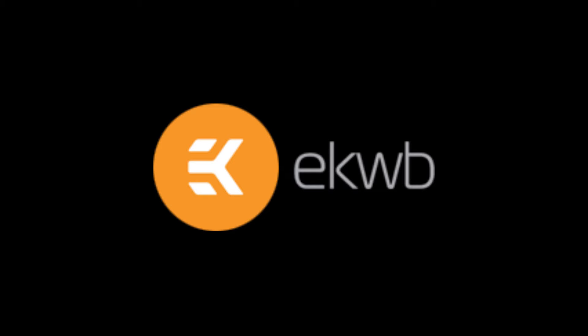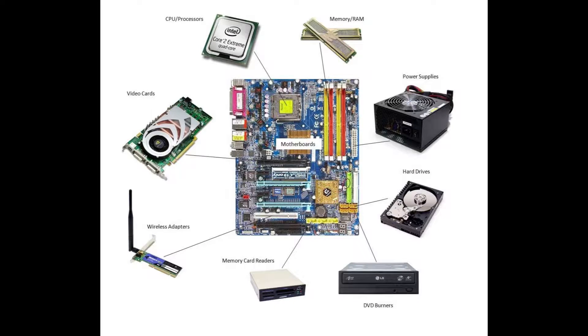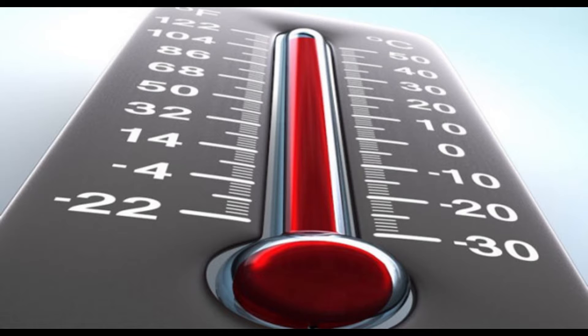Hello, and when it comes down to the running side of your custom built beast with all the latest CPUs, GPUs and more, one thing you are quickly going to learn about is cooling your machine. Most stock coolers for your CPU and systems do an okay job of keeping it to temp whilst running everyday tasks, but throw a few games into the equation and all of a sudden you will see your core temp rising and performance starts to take a hit.